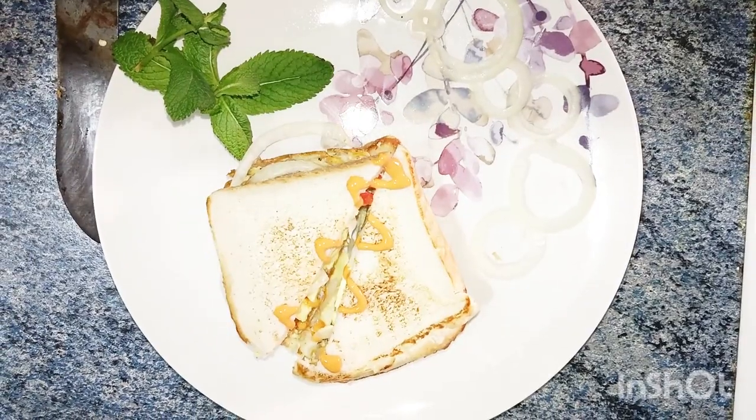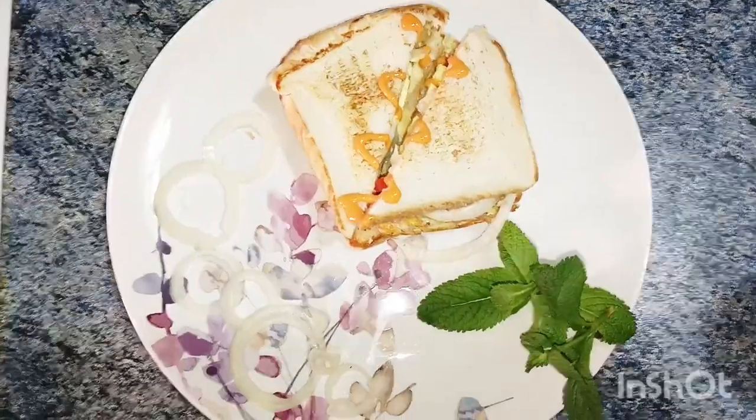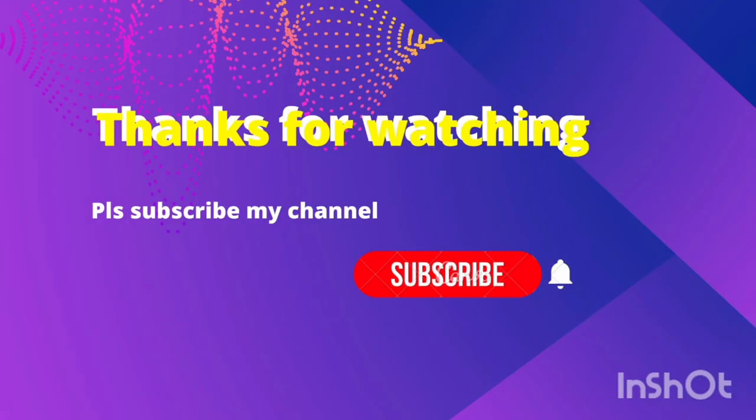Making a sandwich. If you like this video, like, share, subscribe, and comment. Thanks for watching.